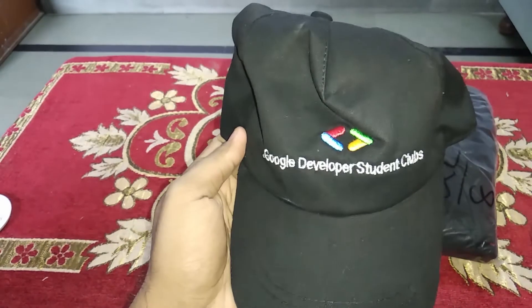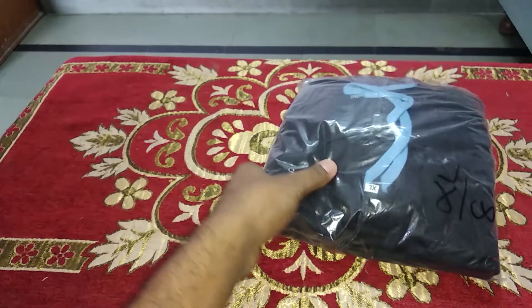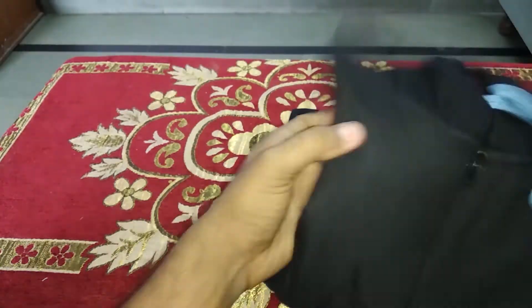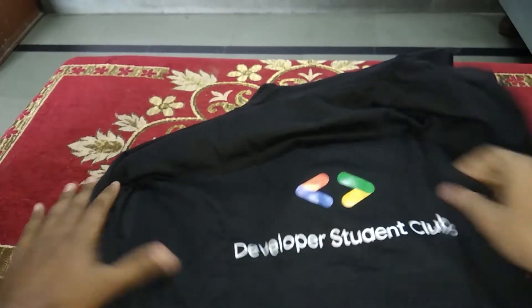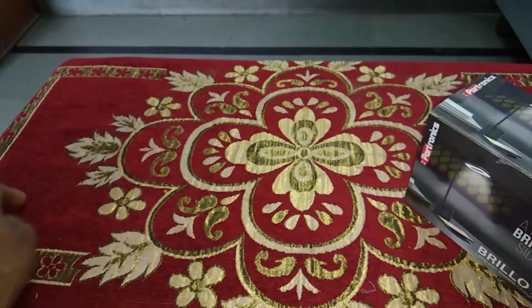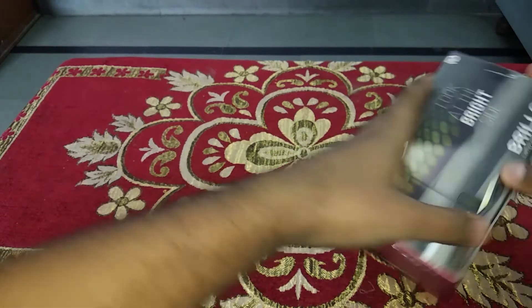The next thing I'm seeing is in another box — a package which has a hoodie or t-shirt, a cap which says 'Google Developer Student Clubs', and a badge which has my name on it. As I open it, you can see it is a hoodie with 'Google Cloud' written on the front side, and on the back side it says 'Developer Student Club' with the DSC logo printed. You can see the hoodie here.